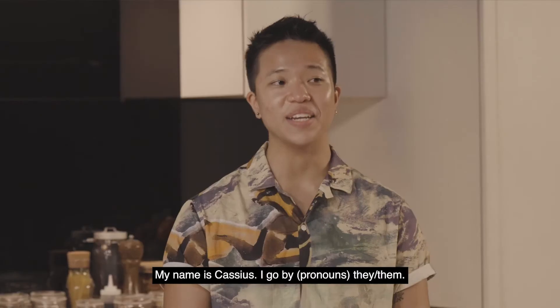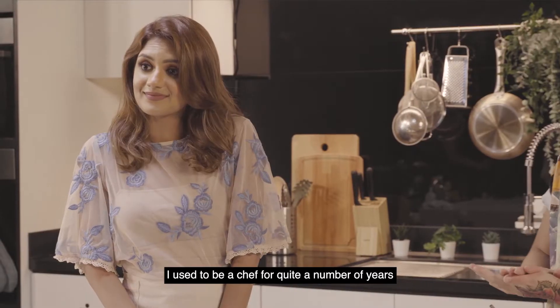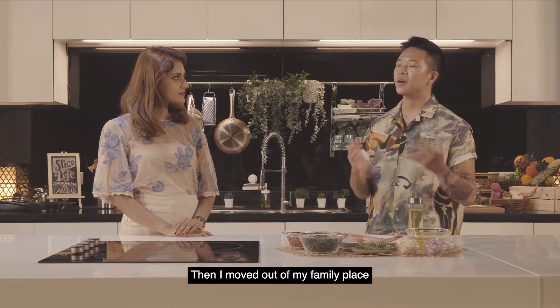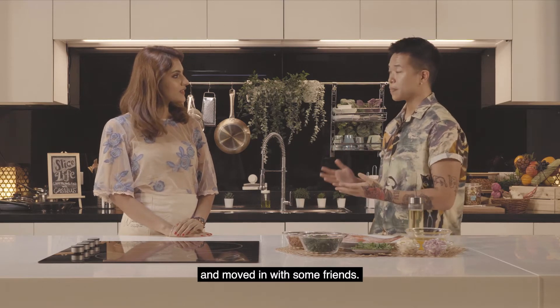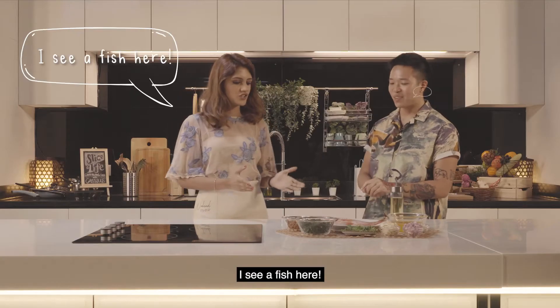My name is Cassius, I go by they/them. I used to be a chef for quite a number of years, and then after that I developed a very stressful relationship with food. Then I moved out of my family place and moved in with some friends, and from then onward I started to repair my relationship with food. So what are you gonna cook for us today? I see a fish here.